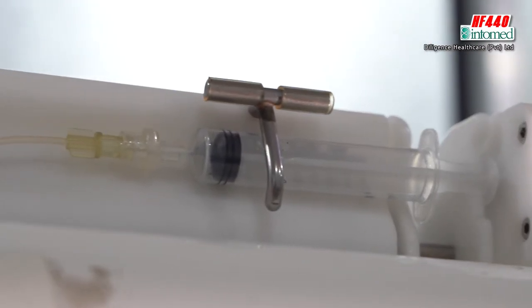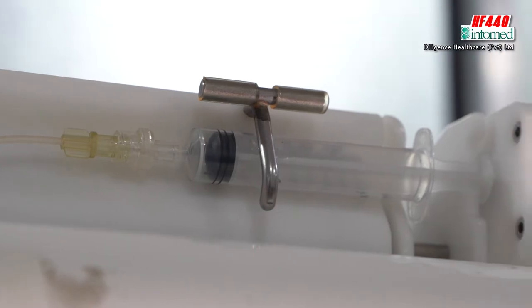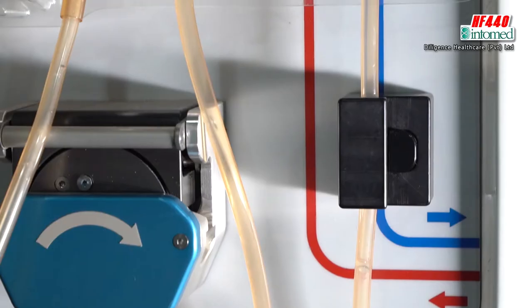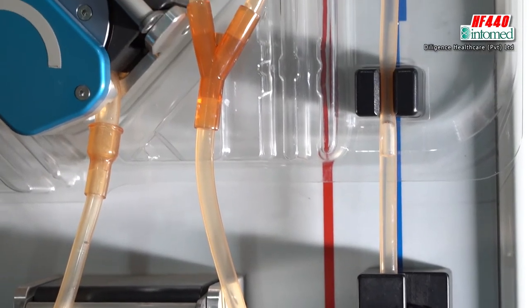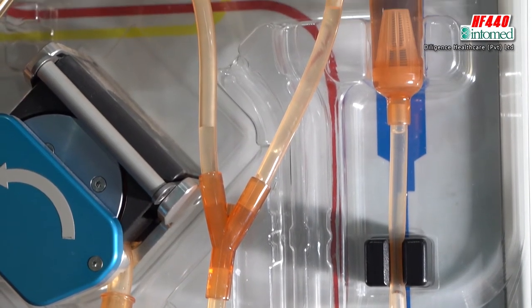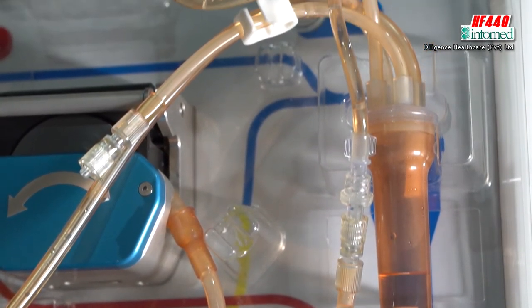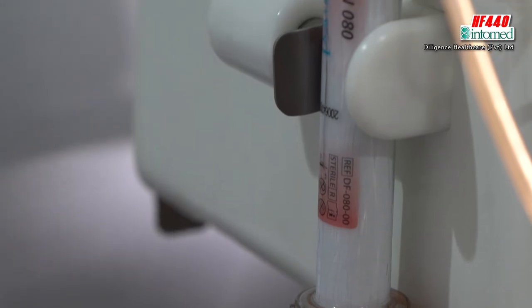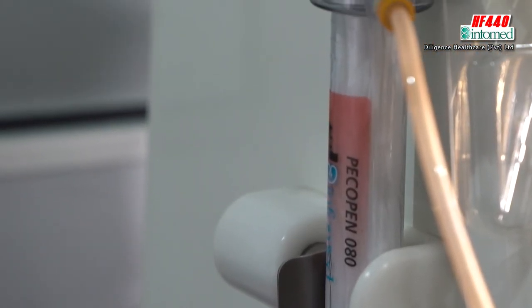Then you have to check for about 10 minutes whether the patient's blood pressure will go down or not. If the patient is stable, increase the blood pump up to about 60, 65, or 70. Then again check for about another 10 minutes — you have to be vigilant. If the patient is okay and blood pressure doesn't go down, increase the blood pump up to 100 or 110.